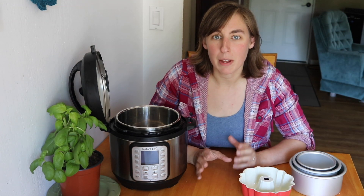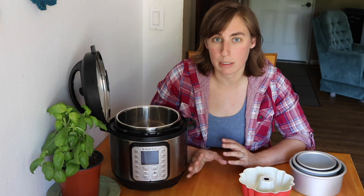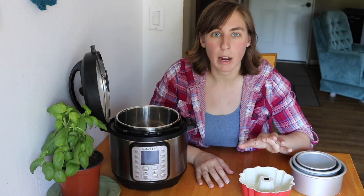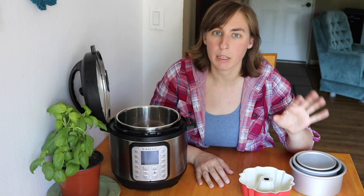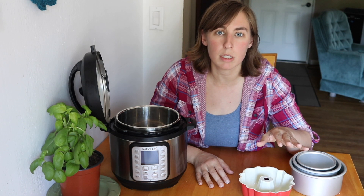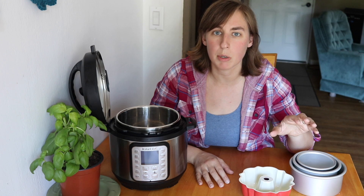First off, some technical info and then I will get into the practical tips. The Instant Pot Mini is rated at 10.1 psi while the larger sizes of Instant Pot are rated at 11.6 psi. So the Instant Pot Mini will come up to pressure a little bit faster than the other models because it's not going to as high of a pressure. Practically, I have not noticed that the difference in PSI has made a big difference when cooking recipes. I've used the same cook time charts and recipes from my larger Instant Pots without issue, so I'd recommend sticking with what you know works. If a recipe doesn't get cooked enough you can always add a few minutes.